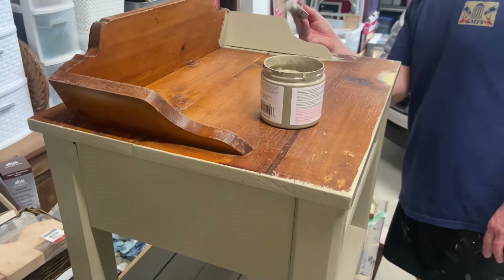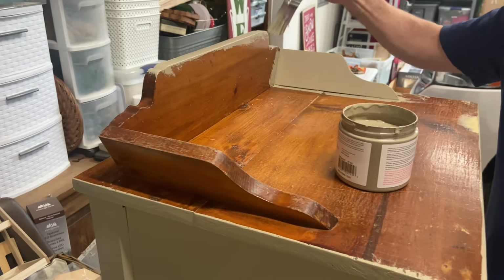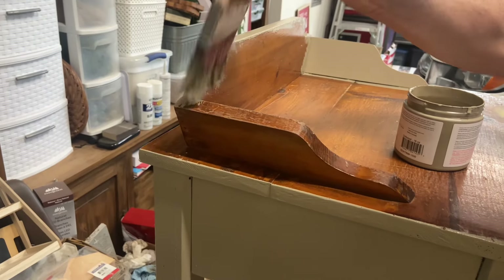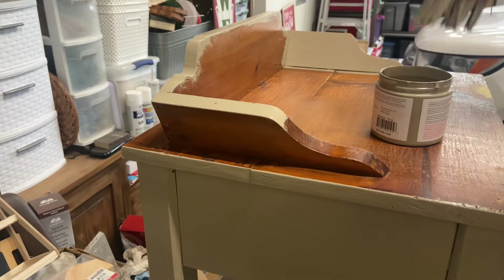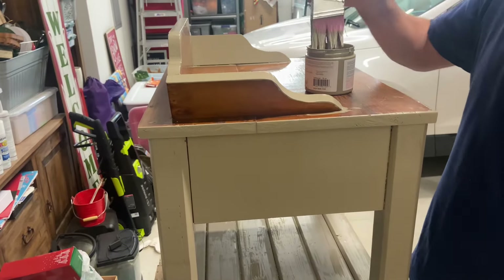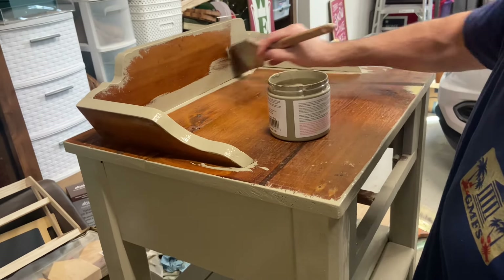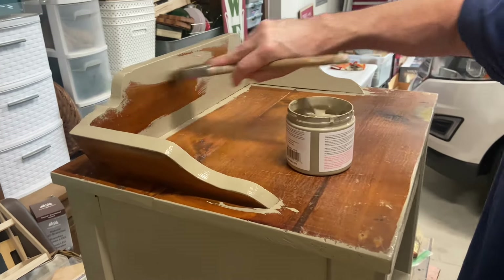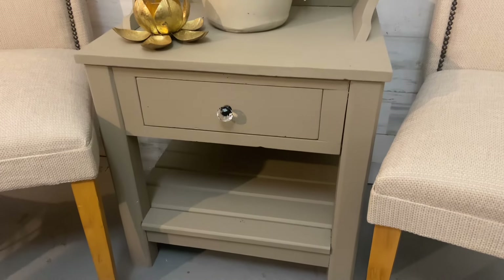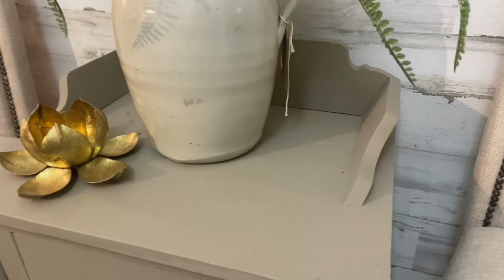For this one I did seal it with a wax. I didn't have the Country Chic wax so I used the Waverly wax, but you can also seal it with Polycrylic — whatever works best for you. Once he got it done with two coats and the wax, it's currently listed on Facebook Marketplace and also in my booth. It was actually pretty easy to paint — the chalk paint makes it easy. We changed the knob and put on a really pretty acrylic knob. I was really happy with the way this one turned out.